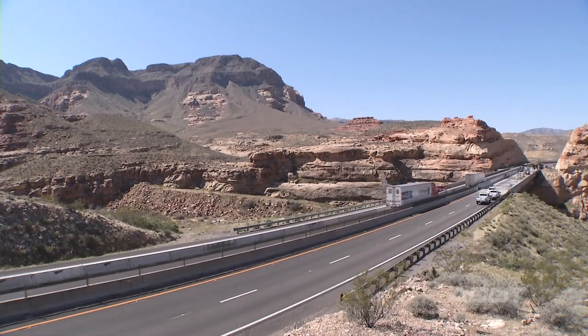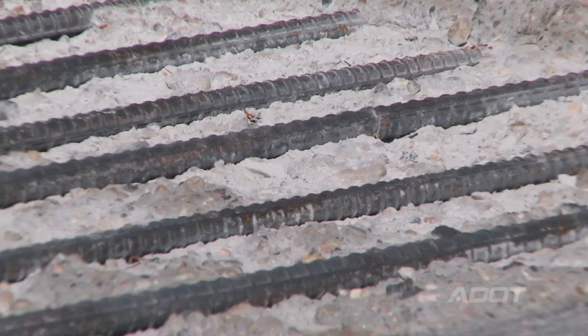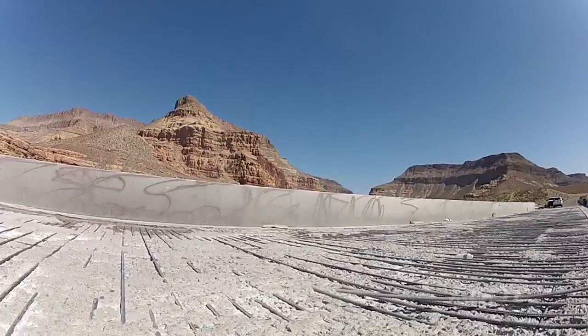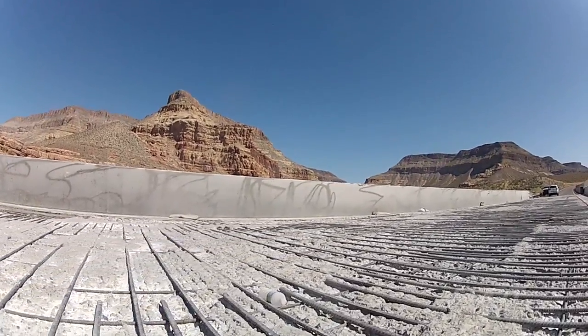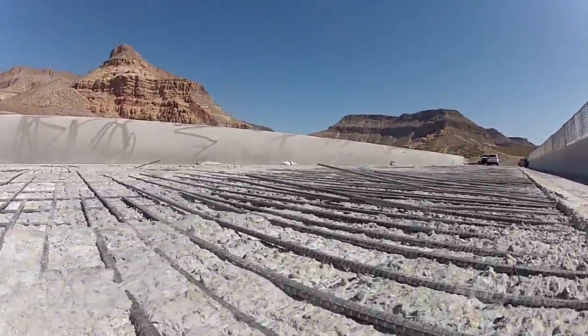We've got a deck maybe eight or nine inches thick and we've got two layers of rebar. We're taking it down to the top layer of rebar and trying to get just under it, so when we put new concrete in, the concrete will go around the rebar and bond to it, and we don't run the risk of the surface coming off again.